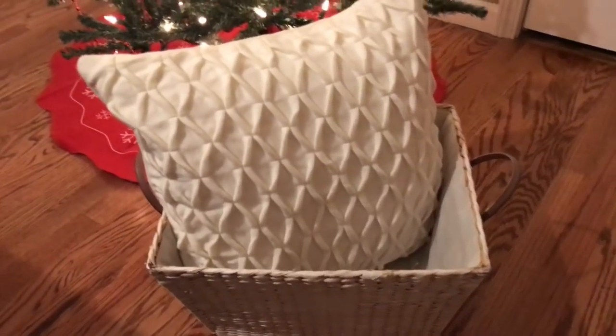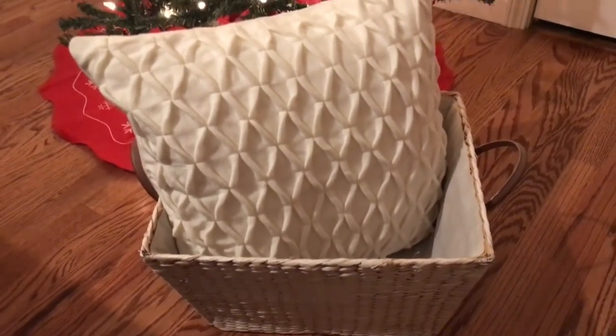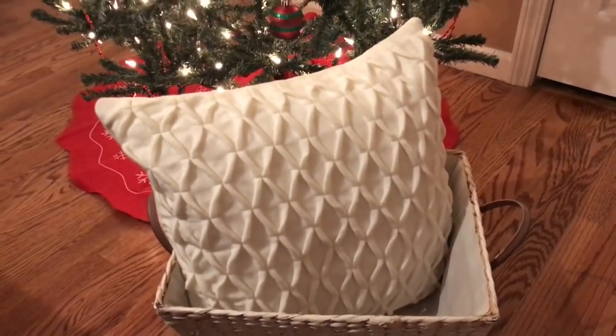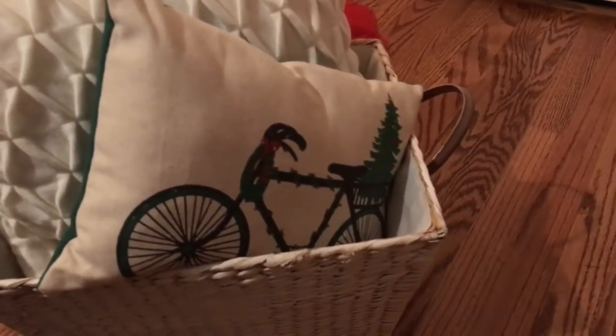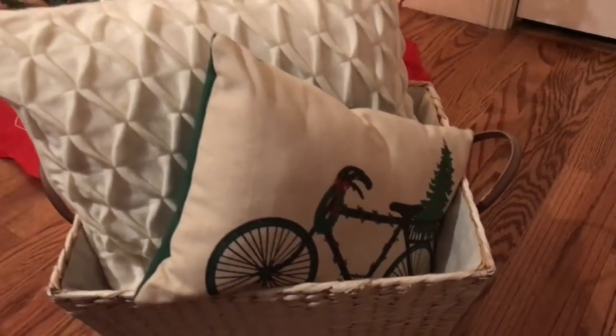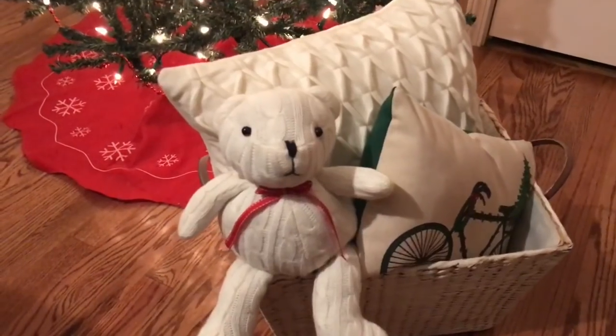The next thing you want to do is find a nice cozy large pillow. This is a really pretty soft cable knit sort of material and it's going to work out perfectly. After choosing your large pillow, choose a pillow that fits the season and has some novelty to it — I found this one at the Target Bullseye Playground.